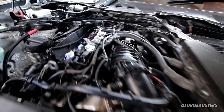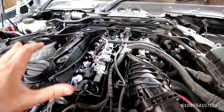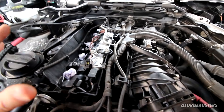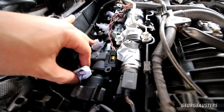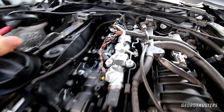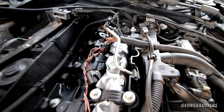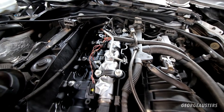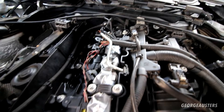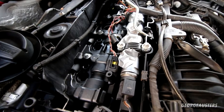First things first, we need to get the new injectors installed. Obviously if you have to remove your original injectors there's a little bit more work involved, but as you can see I have no injectors in place. If when it comes to removal of your original injectors you find they are stuck, I actually have a video already on how to remove a stuck diesel injector, so feel free to check that out.